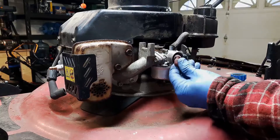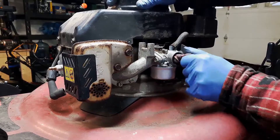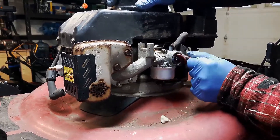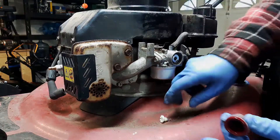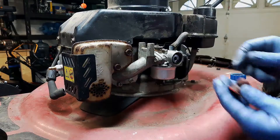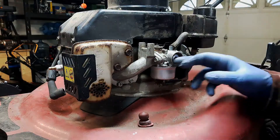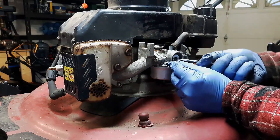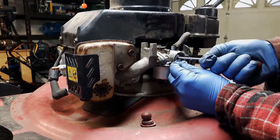This one's a little worse for wear. First things first, just pull out the old primer bulb. Okay, don't lose that guy. Now once you get this primer bulb out, there is a retainer clip in here and I usually just get in here with a pick. Pull this guy out.